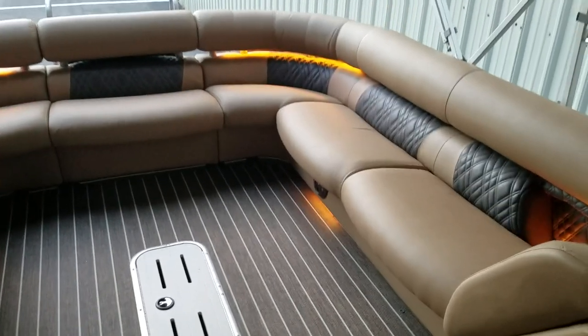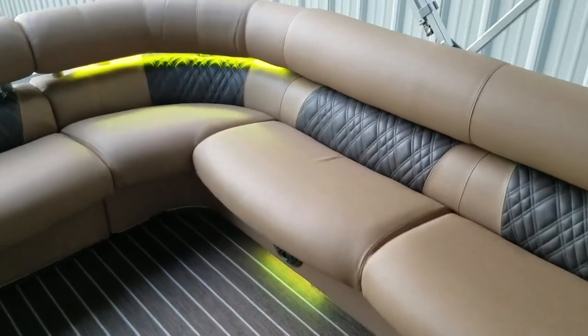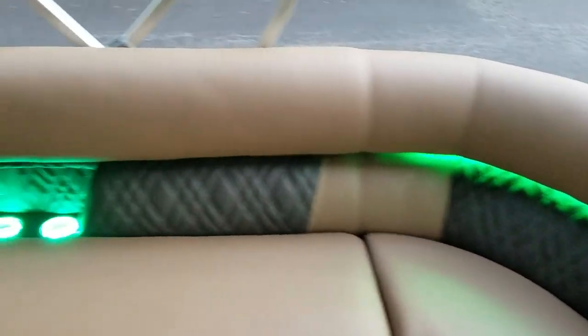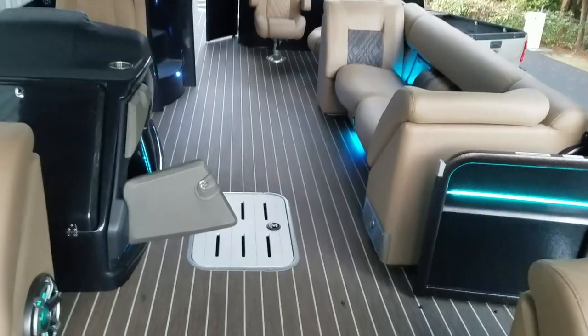This is David with Carefree Boat Sales. I'm doing a walk-around of the all-new 2020 Escalante 310. One of the things I really want to point out on this boat is how large it is.